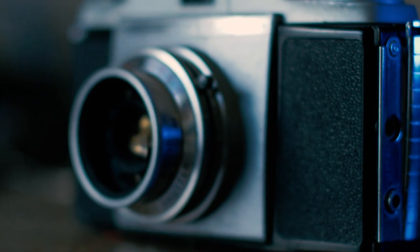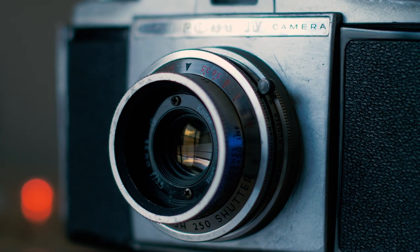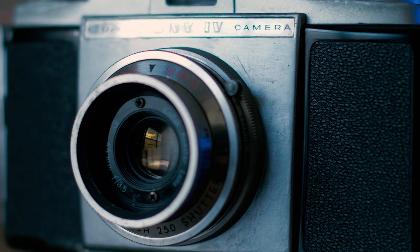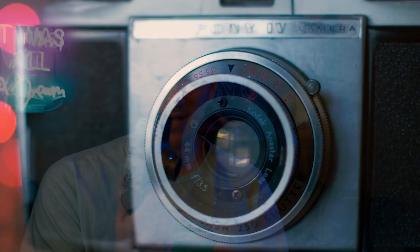We have our lens on the front, which is a Kodak Anastar lens — it's a 44 millimeter f/3.5. For a little camera like this back in 1957, this was a heck of a piece of technology. This thing was very sturdily built, obviously evidenced by the fact that it's lasted 63 years. It has this nice little Kodak logo on the front.